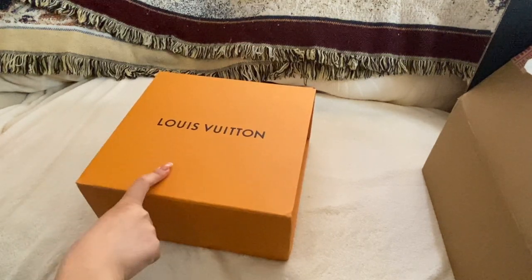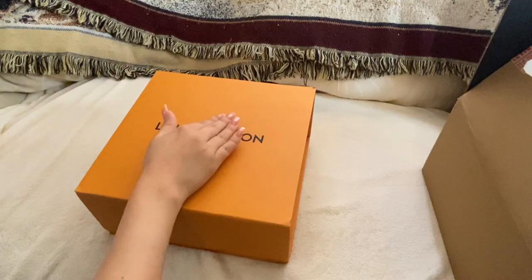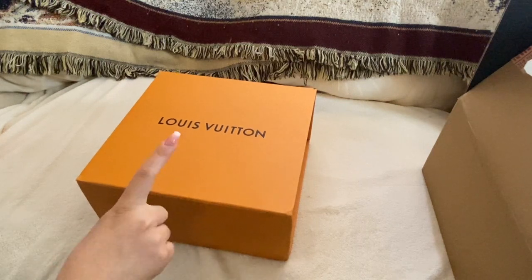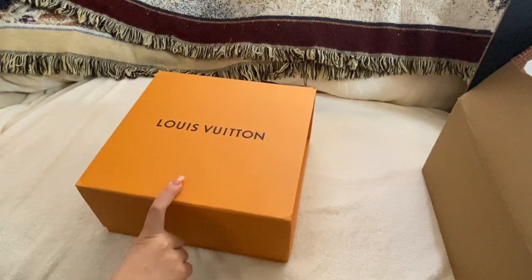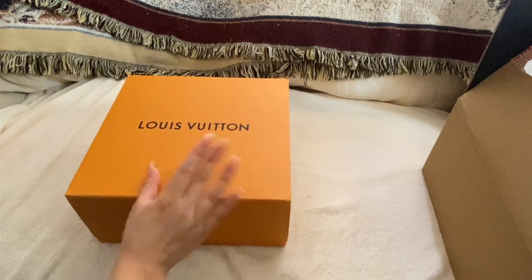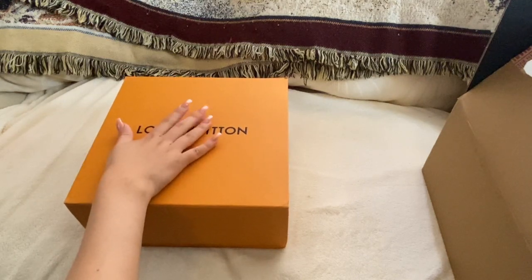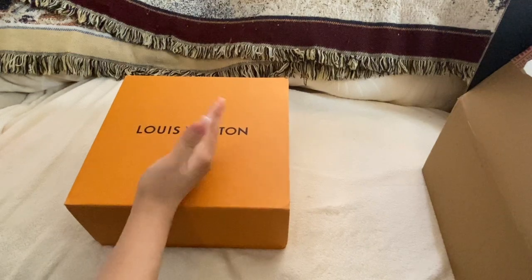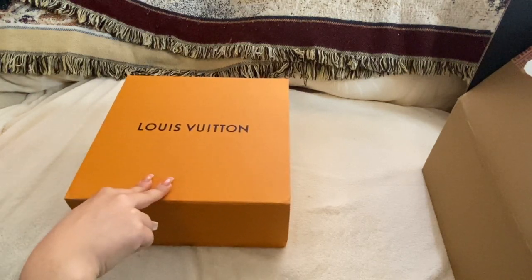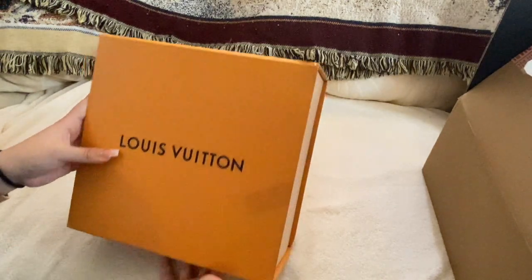I remember one listing was $1,700 and it was basically brand new, and I don't know why I doubted it — I missed that opportunity. With this one, I was also a little skeptical. I had it in my favorites and it sold out, then came back in stock, which means someone either returned it or let a reserve lapse. So I was a little scared it had issues.